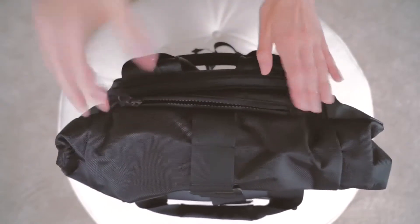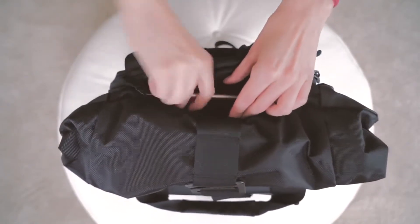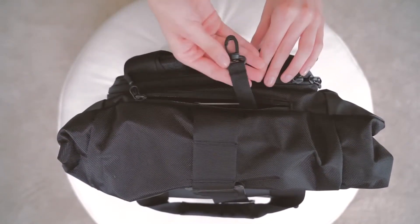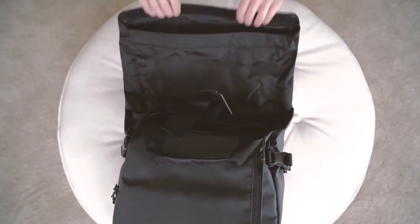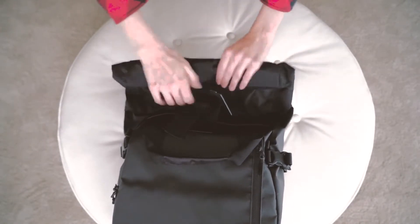This top pocket is fleece lined and meant for your phone, headphones, etc. You will also find a key hook in this pocket. The roll top is expandable and collapsible depending on the amount of gear you have in your Provoke Pack.